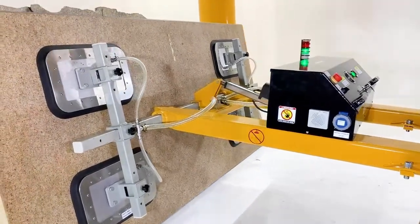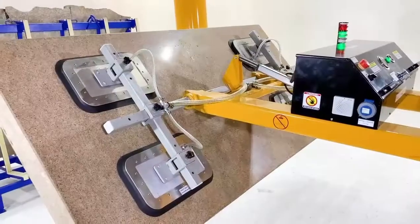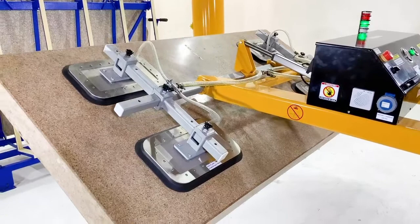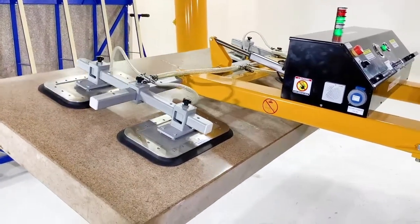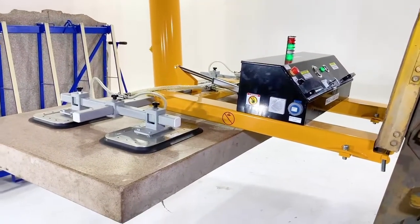Ability to turn 90 degrees through an electrically operated remote control. Operated by an Australian standard AS4991-2004 battery.